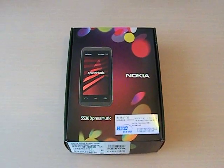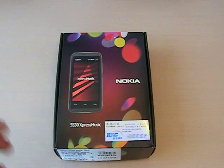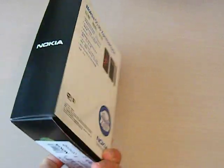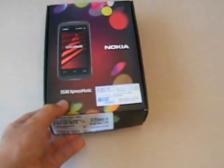Hi, welcome to the Nokia 5530 Express Music unboxing video. Here's the box. Okay, let's open this up.